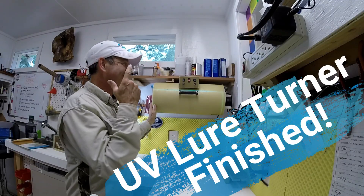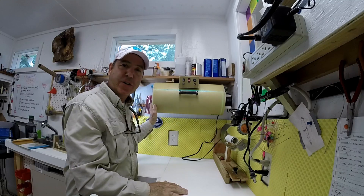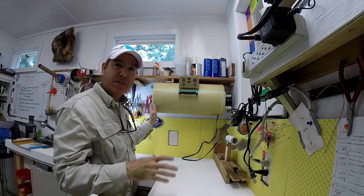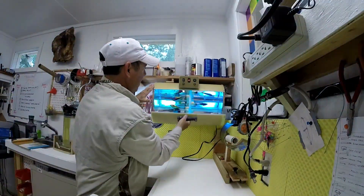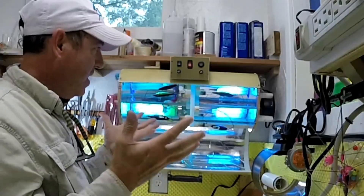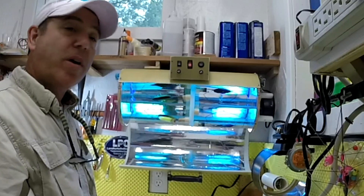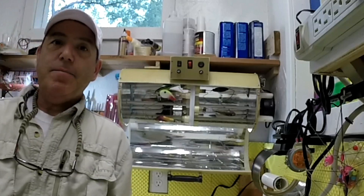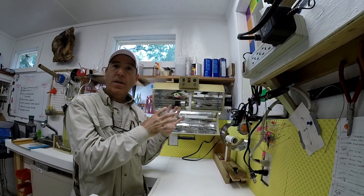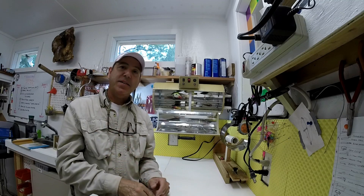Welcome back to the Engineered Angler. I finally finished the lure turner slash UV chamber slash time machine — you name it. There it is, it is alive! It was a lot of work but I'm pretty happy with it. Before I give you a full tour, check out the 20-plus hours of work in seven minutes.